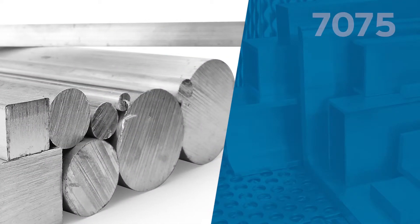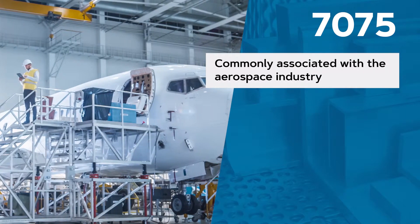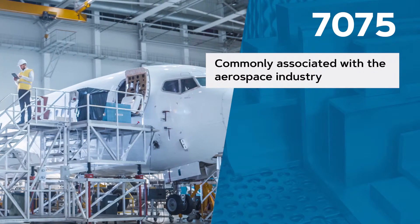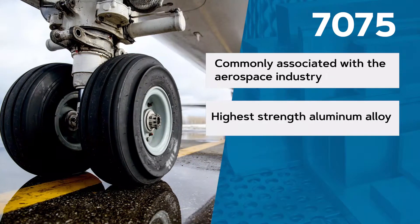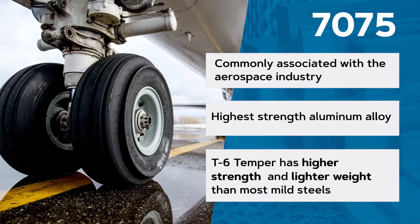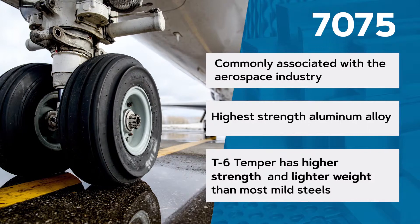7075 aluminum is more commonly associated with the aerospace industry. Its principal alloying elements are zinc and copper, making it one of the highest strength aluminum alloys available. In fact, its typical strength in the T6 temper is higher than most mild steels while offering a much lighter weight material.